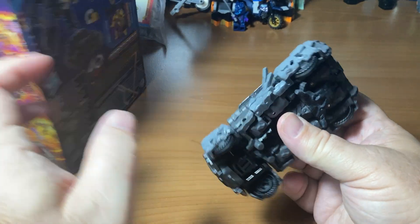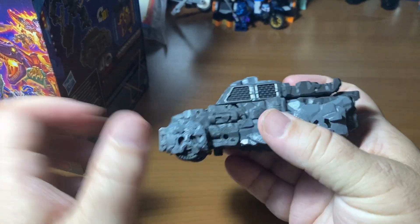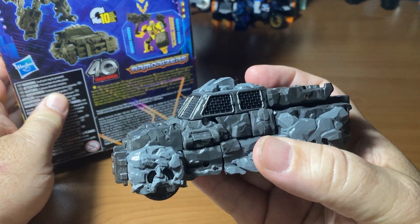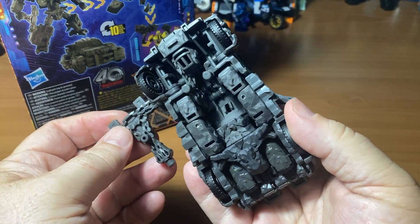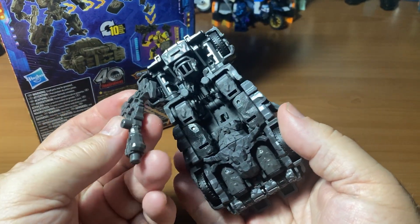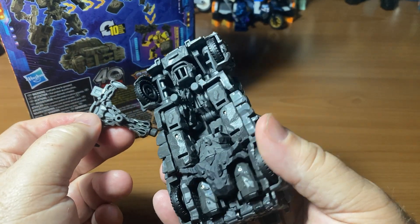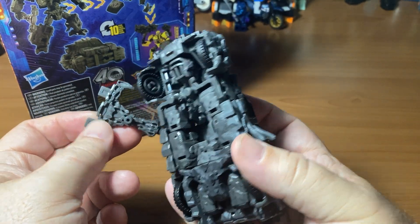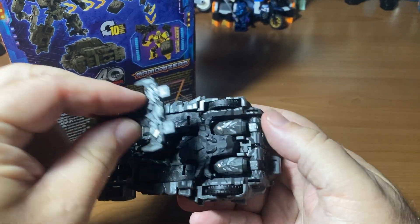I didn't leave the instructions in there. Maybe I can take the instructions out and just take a little hint as to where this goes. I don't know if the axe goes into it — I can't figure out where it would go. I'm looking at the tabs, I'm looking at the little peg, and I don't see any peg holes inside that would appropriately fit it, and I don't see any tabs to tab in.